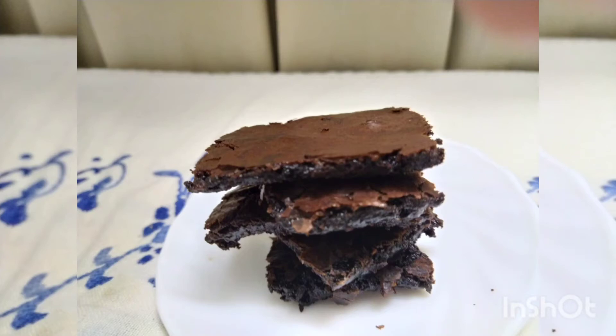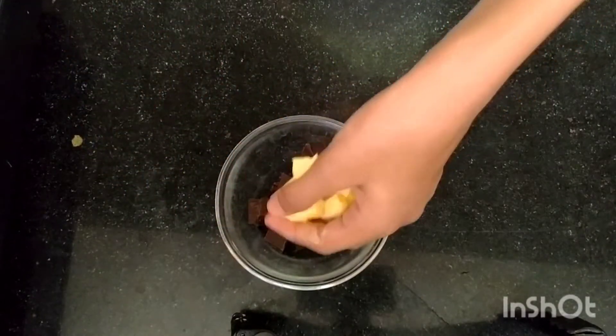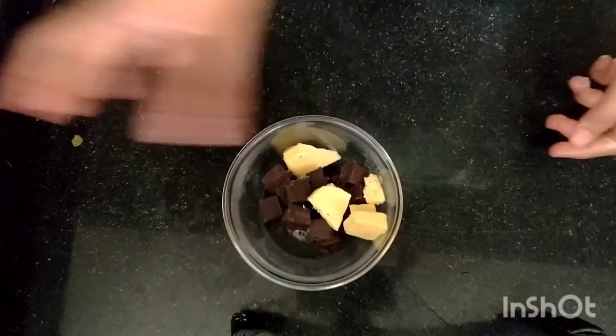Hello, welcome back to my channel. This is the second video of the brownie series, so if you haven't watched the first one, go ahead and watch that. All the measurements are in the description box down below.